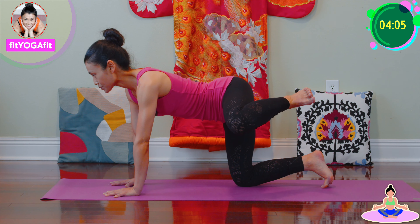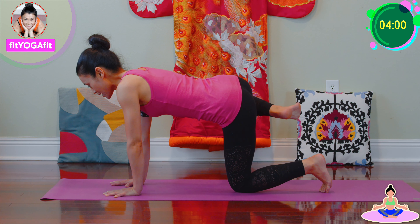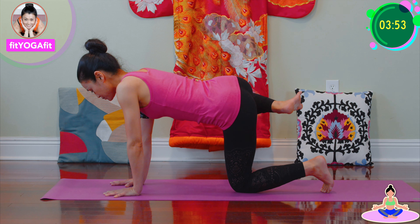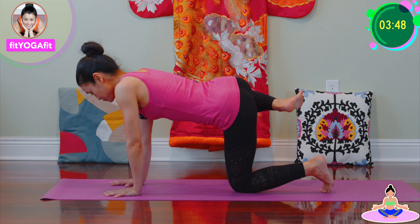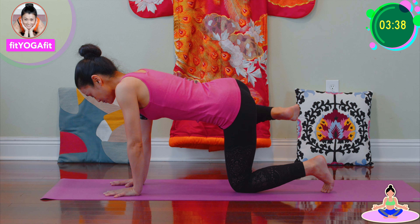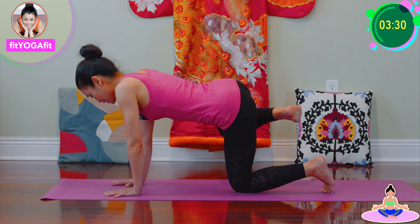Inhale, exhale, relax. This is the other side — inhale, knee up, breathing for two, breathing for three, inhale, exhale for four, inhale, exhale for five. Now release.